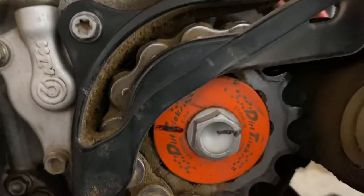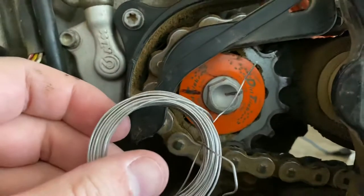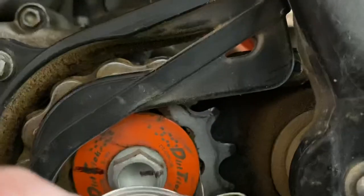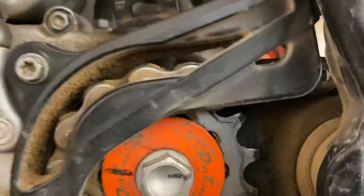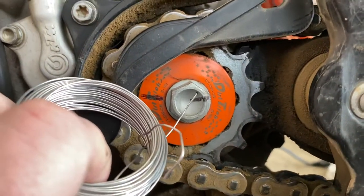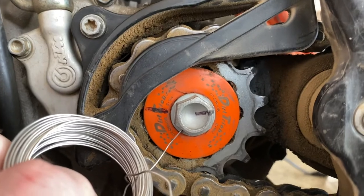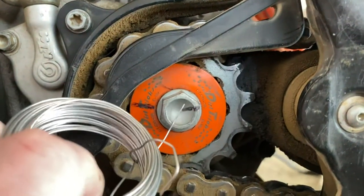I'm not really worried too much about the washer rotating — what I am worried about is this bolt coming out again. So I bought some safety wire. The sprocket has holes in it so I can feed the wire behind the sprocket and around the bolt. But there's nowhere on the bolt to grab it, so I'm going to take a very small drill and drill a hole here — and maybe one on the other side if that turns out not to be too hard.